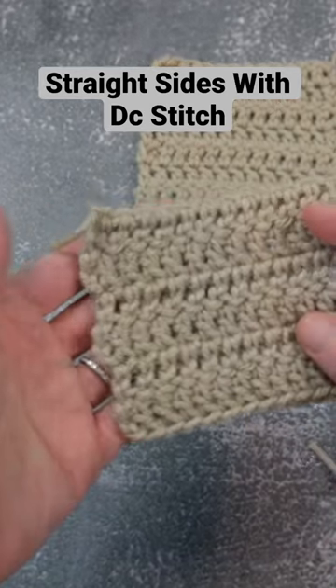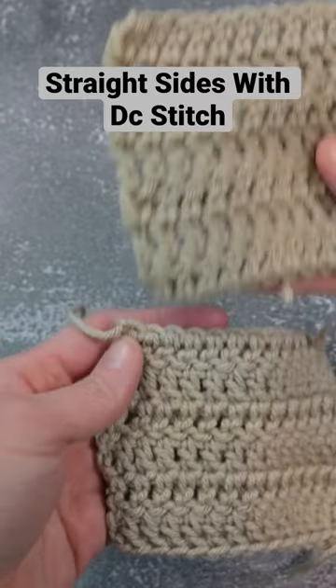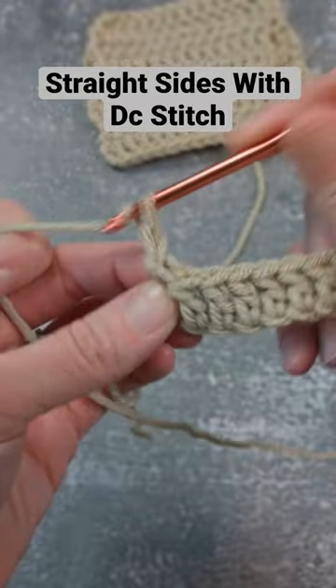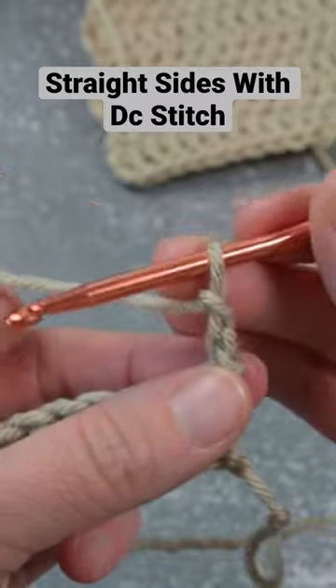If you're doing double crochet stitches and notice that the side of your work looks more rounded, but you want it to be more straight, how I went about doing that — chain two, turn — it's all in that first stitch, guys.